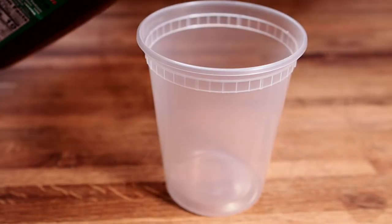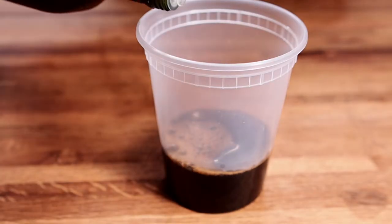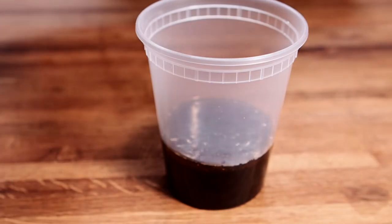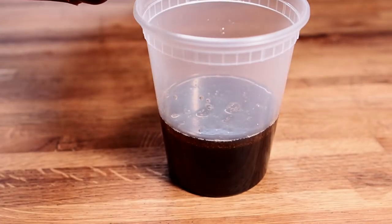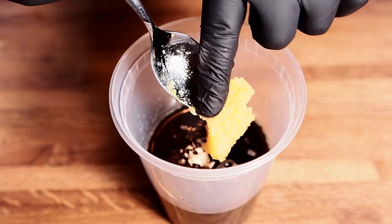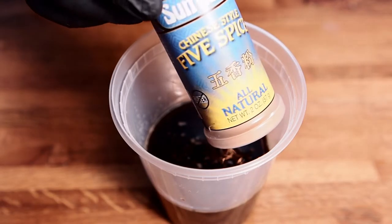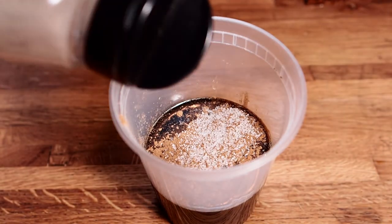Let's make this marinade. I'm going to start off with a little soy sauce — about a cup and a half — a couple tablespoons sesame oil, a couple tablespoons rice wine vinegar, a couple teaspoons of fish sauce, a spoonful of honey. This is some really good honey. Some Chinese style five spice, a little bit of salt, some black pepper.